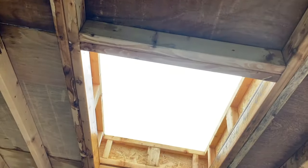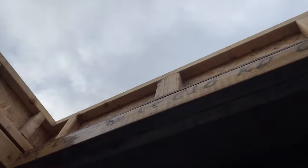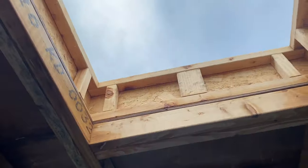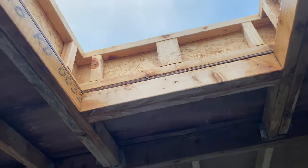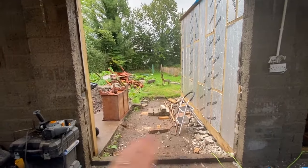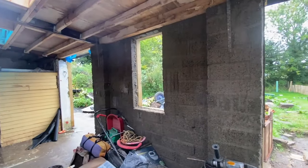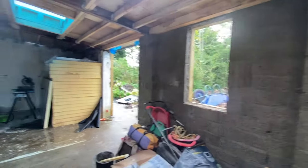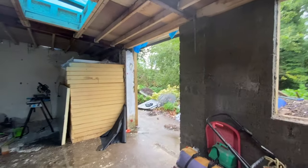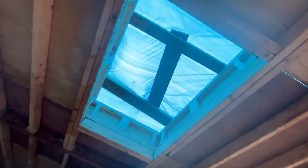So we sheeted this all ourselves and built these upstands for the roof lights with a little help from our friends — they did a really good job. So this will let a whole lot more light in. This is going to be one big window here, and then this is going to be a flower bed. This is my little sink window for when I'm rinsing, and this is going to be a window and a sheeted door. And down here is going to be my store. This is another roof light — there are three roof lights in total.